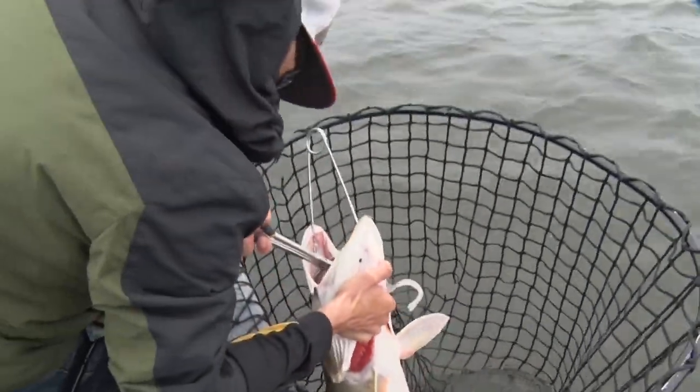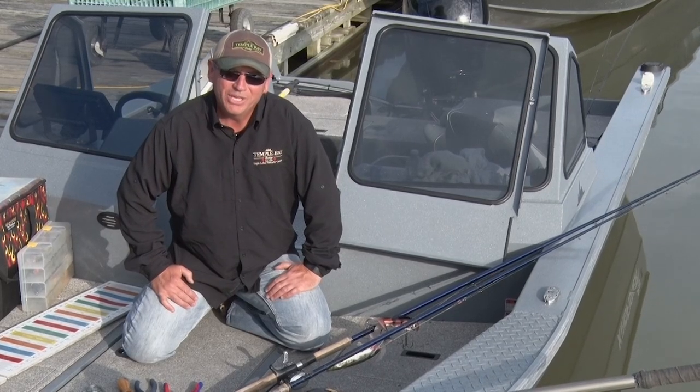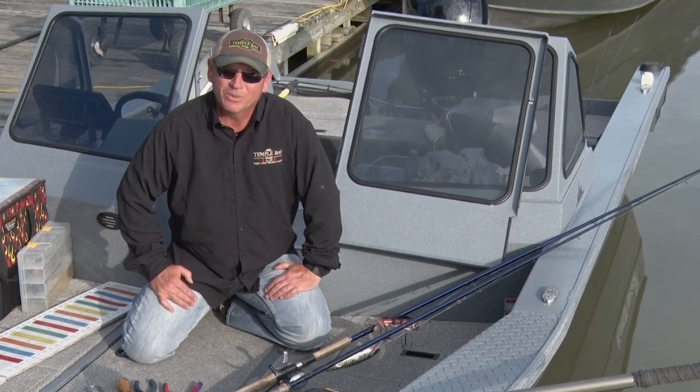Preferably mouth spreaders that have a little bit of Teflon on the ends of them. I'm Jeff Moreau from Temple Bay Lodge, and that is your Midwest Outdoors Tip of the Week.